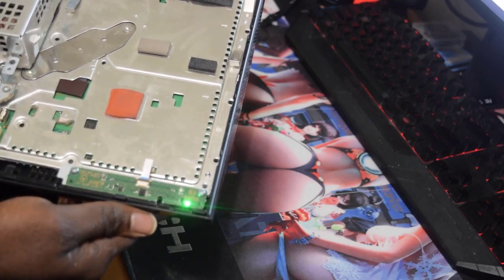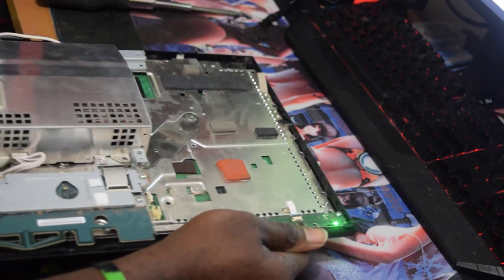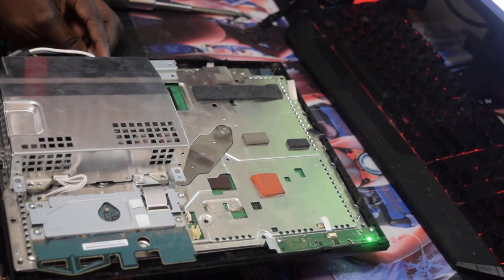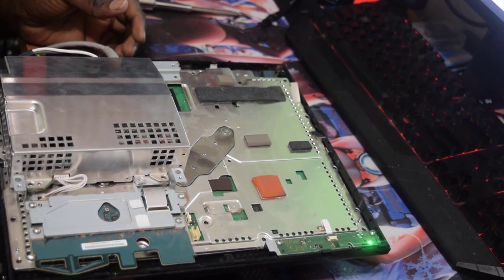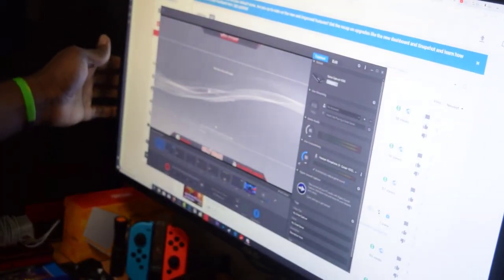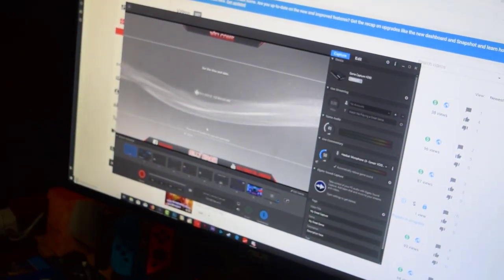There you go — it's not powering off, that's good. Let's go ahead and get the HDMI, plug it in and see if there's anything showing up on the screen. We have something on the screen now.